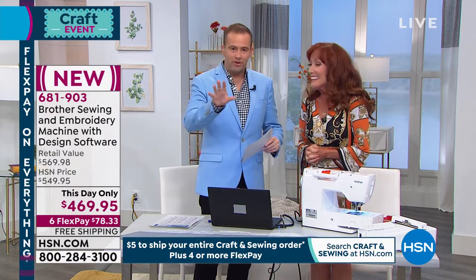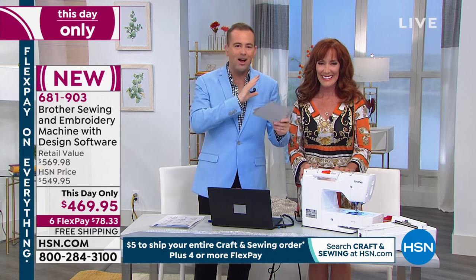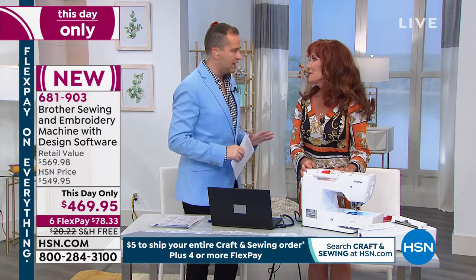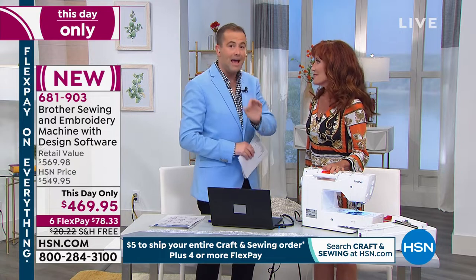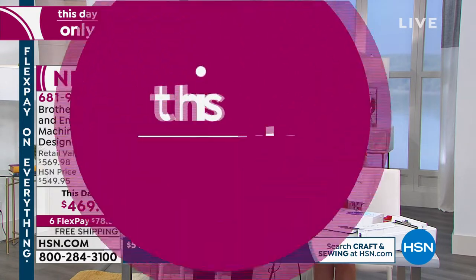The reception has been huge and we know we're gonna have our Facebook Live out here to welcome Darlene back into the family of course today. This day only, lowest price it's ever gonna be — we have our Brother sewing and embroidering machine with design software, biggest value down from nearly $600 to $469, six flex pay.